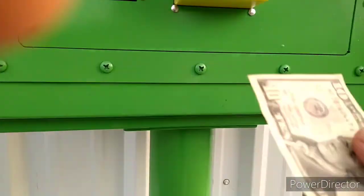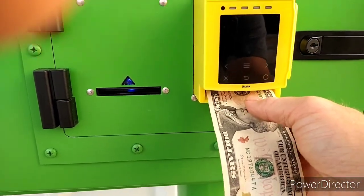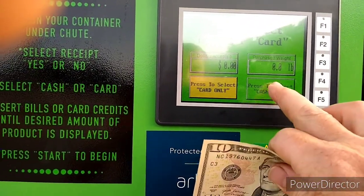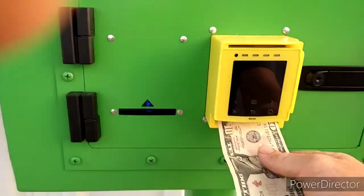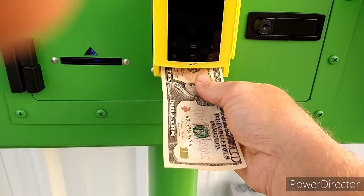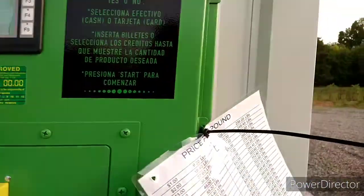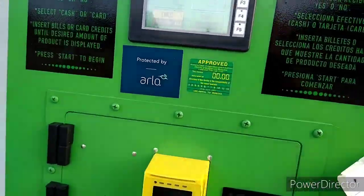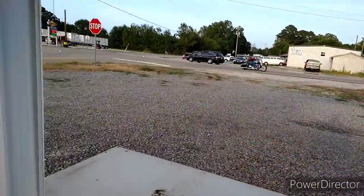Oh wait a minute — why didn't y'all tell me? That ain't where the money goes in. Press to select cash only. Insert bills or credit. Okay, here we go. All right, 92 pounds. It's got a start button, so we're going to press start. Starting.